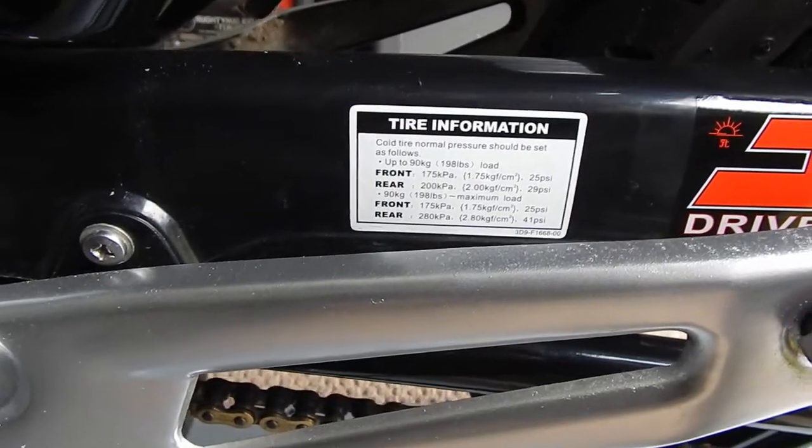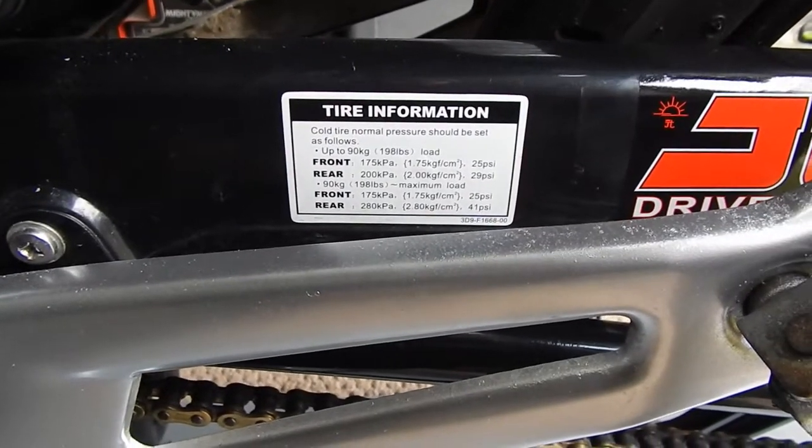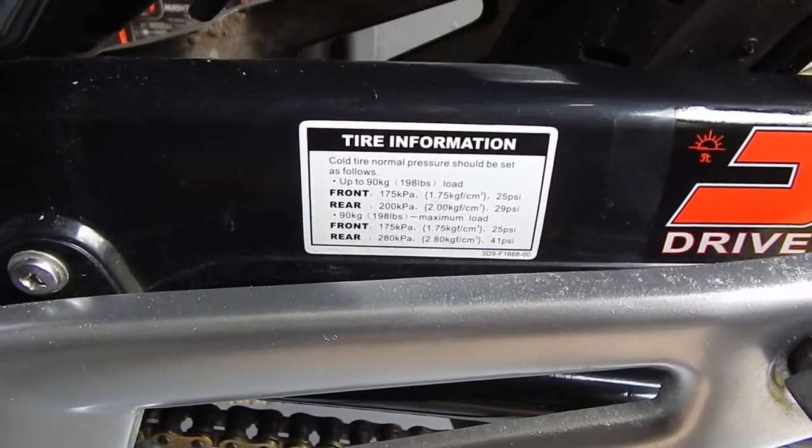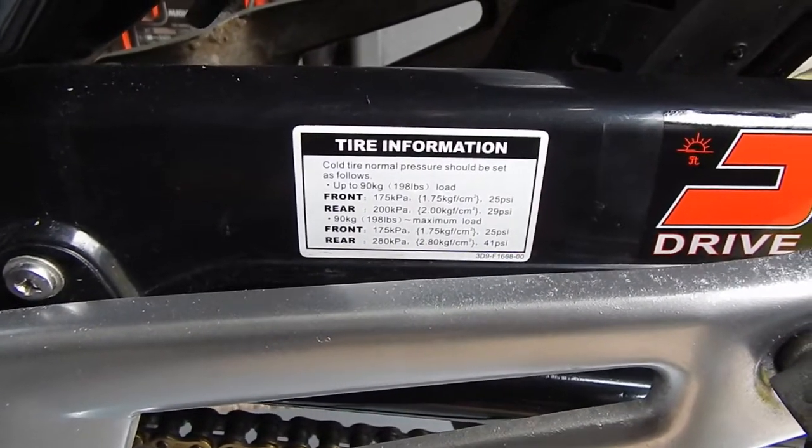Your tyre pressure information is most commonly found on the chain guard on smaller bikes. It will give you a reading for unladen or laden weight, depending on whether you're carrying a passenger.